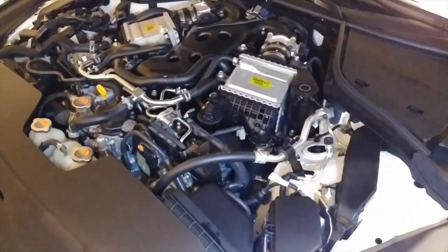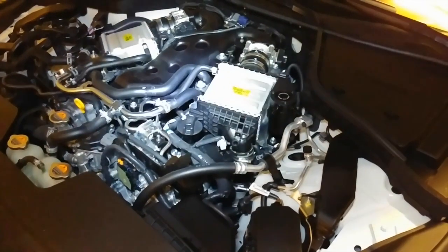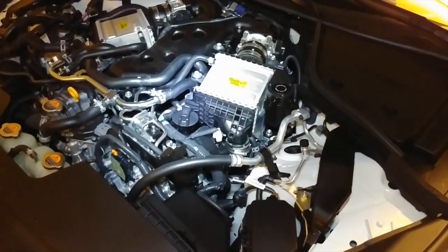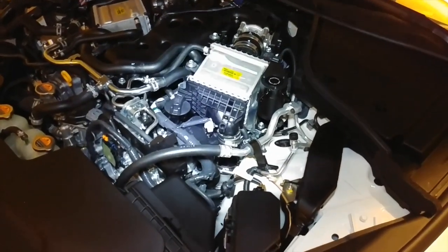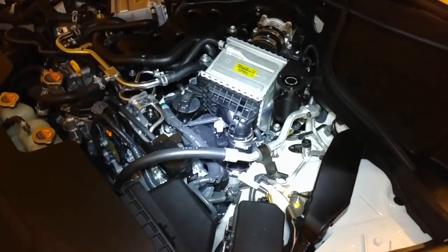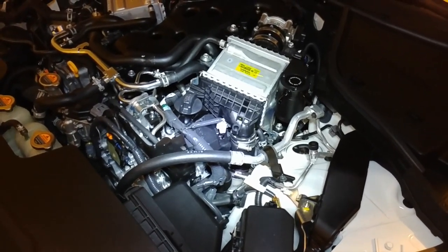I'll come back and show you what it looks like with the hoses attached, and that's it. This is a must-have for any turbo car, supercharged car, or forced induction vehicle — it needs a catch can no matter what.